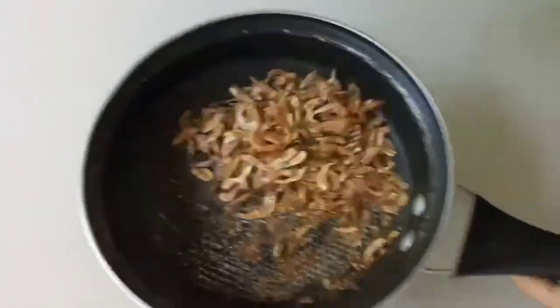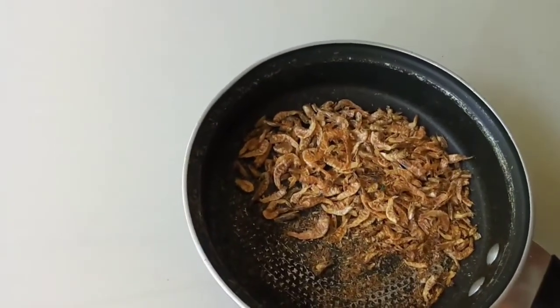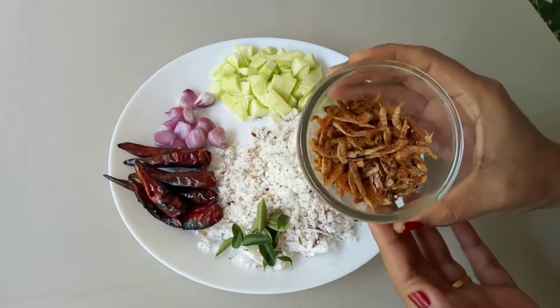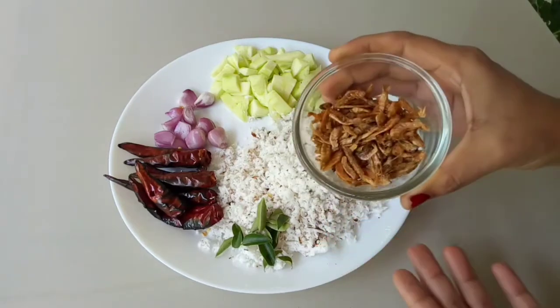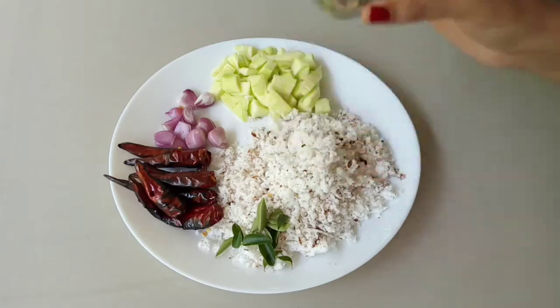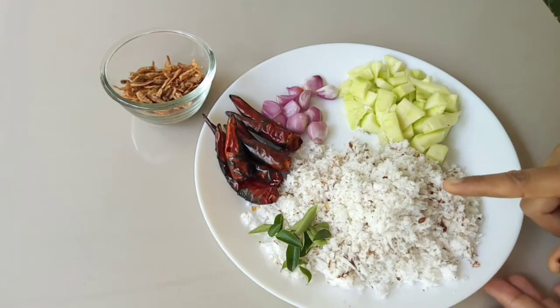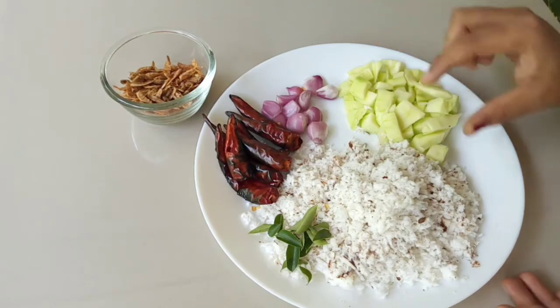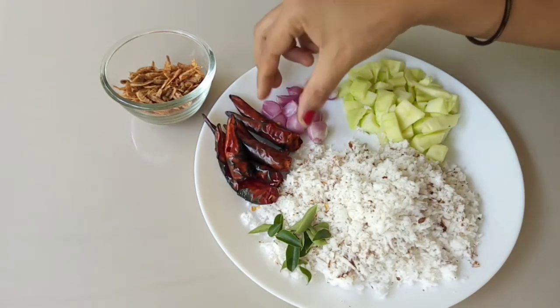We have to cut the lid off. We need to cut the lid off. We need to cut a little more of the lid off.